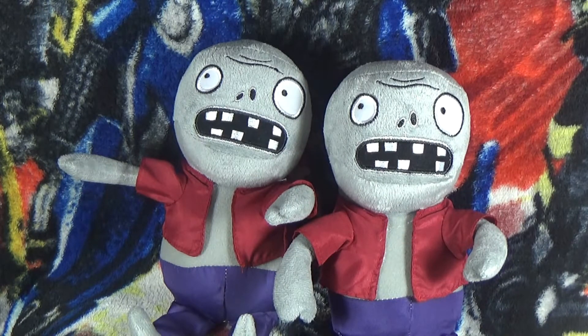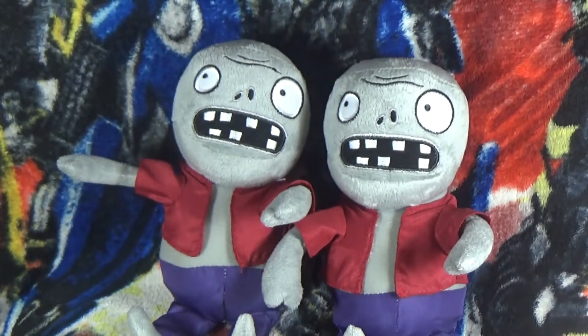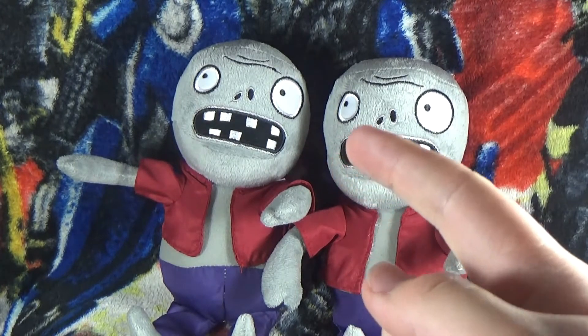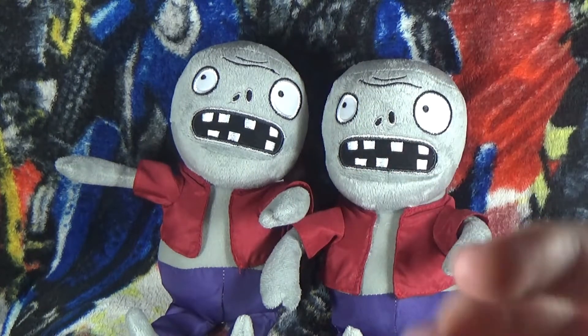Also the tags — their tags say nothing, only this, and they were both made in China. Anyways, hopefully you guys enjoy this plush review. Bye guys!